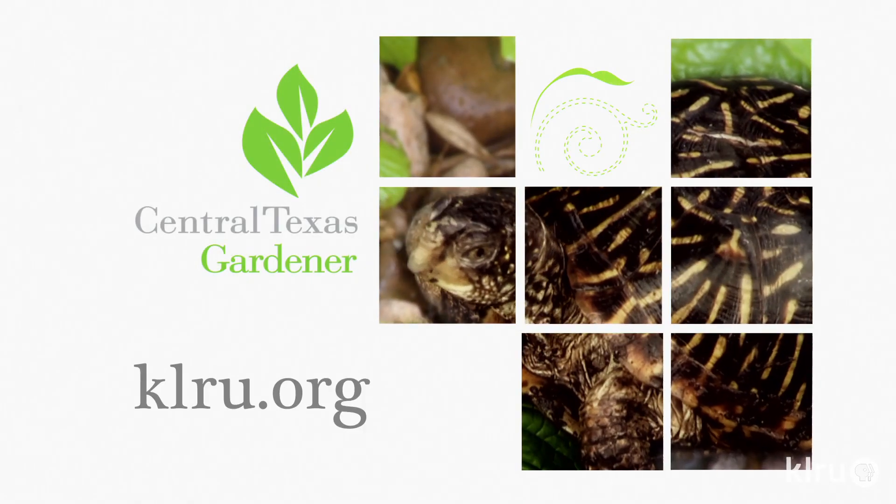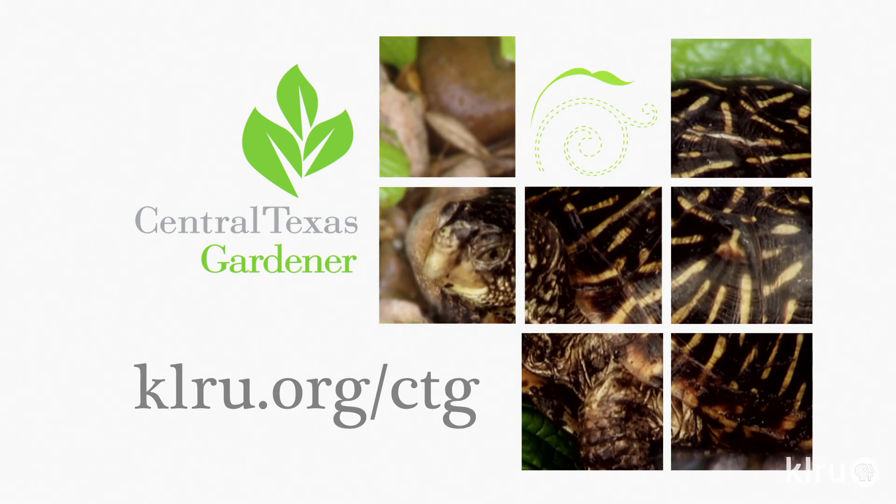We'd love to hear from you. Check out klru.org/ctg to send us your questions, pictures, and videos.